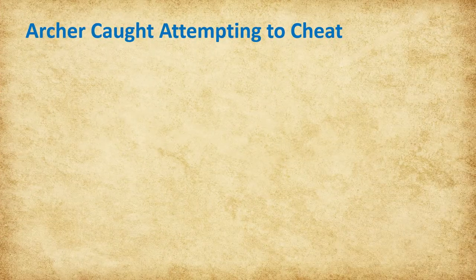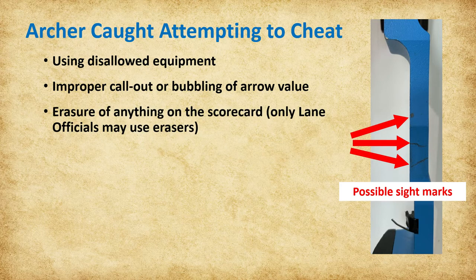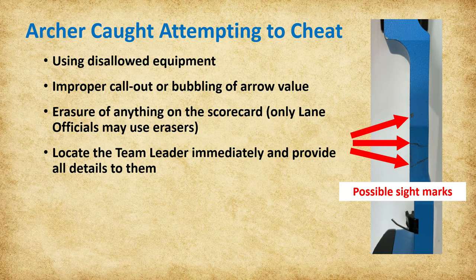Despite NASP's focus on promoting good sportsmanship and honesty, cheating does occur. Please remember to monitor the archers closely, especially during the scoring process. Attempts to cheat include using disallowed equipment, improper calling out or bubbling of an arrow's value, or erasure of anything on the scorecard. Only lane officials may use erasers. If an archer is suspected of wrongdoing or caught attempting to cheat, locate the team leader immediately and provide all details to them.